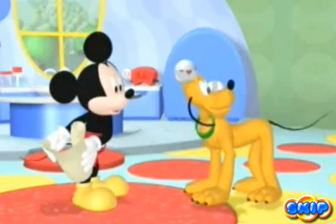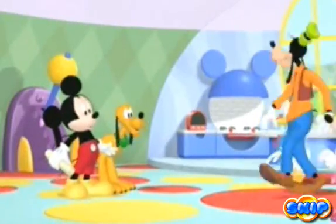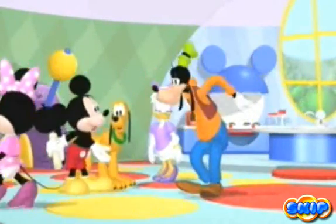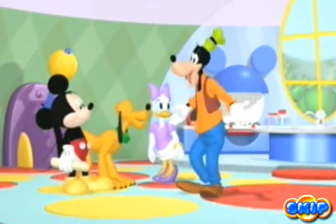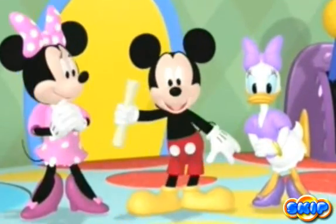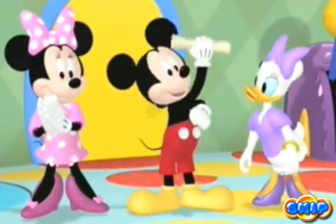Did somebody say hidden treasure? George, hidden treasure? Where? Where? Well, it's hidden, Goofy. That means we have to find it first. Gee, will you help us find the hidden treasure? You will! Hot dog!